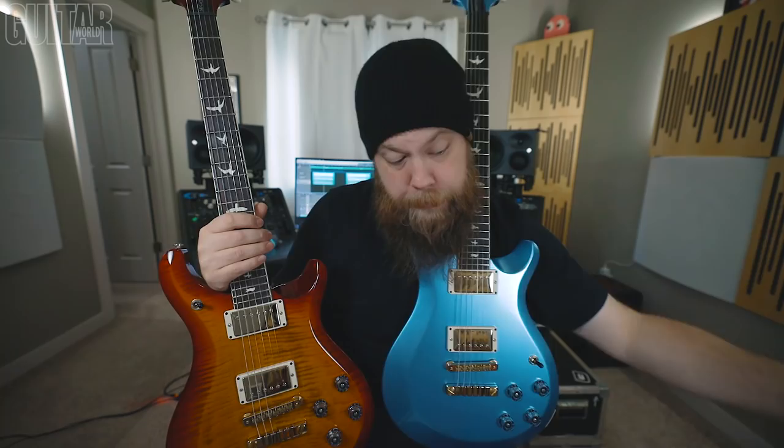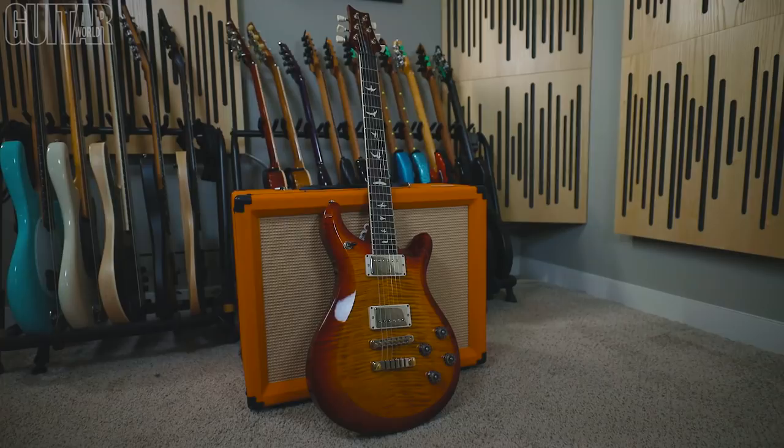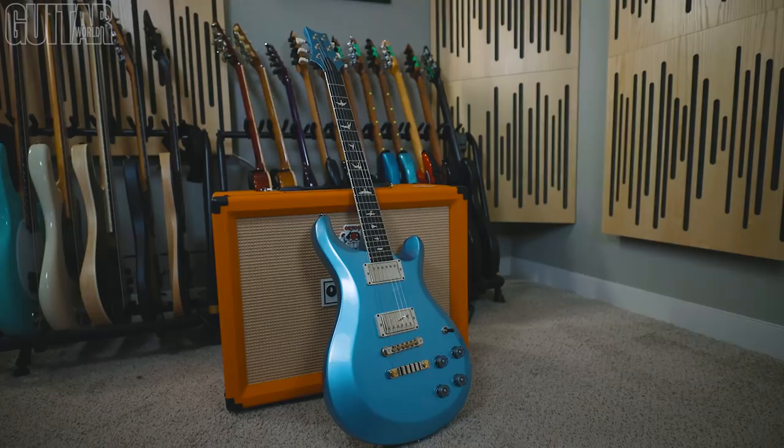Today on this video, we are going to be specifically shooting out three different McCarty 594 models out of the S2 line. The three models that we are going to be shooting out are the McCarty 594, the blue McCarty 594 Thinline, and the McCarty 594 Single Cut guitars.